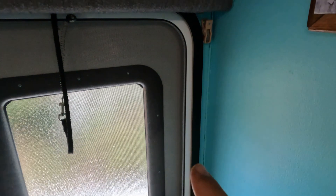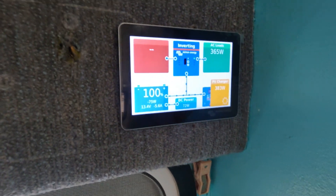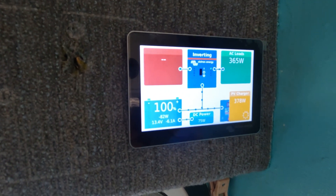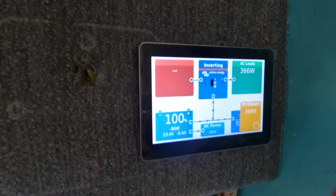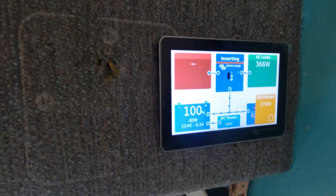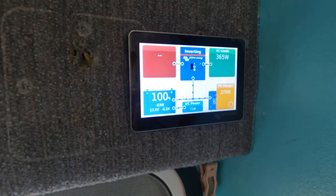Coming inside just above the main door is where we installed the touchscreen for the Cerbo GX. This is a great screen because you can see the status of the system — it's very easy to read compared to competitors on the market. You can see your AC load, solar coming in, DC load, battery status, and shore power status. Very convenient and a great location.